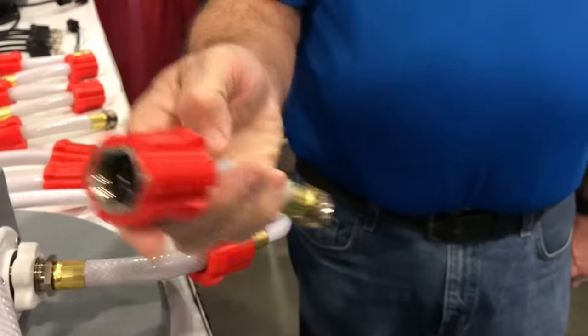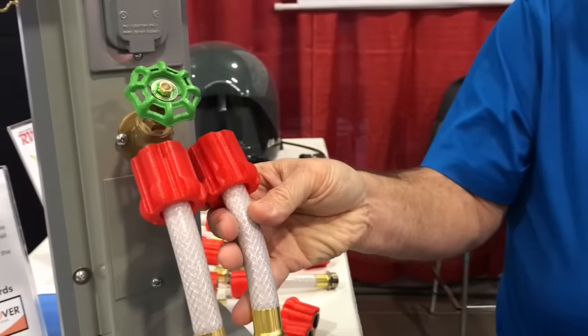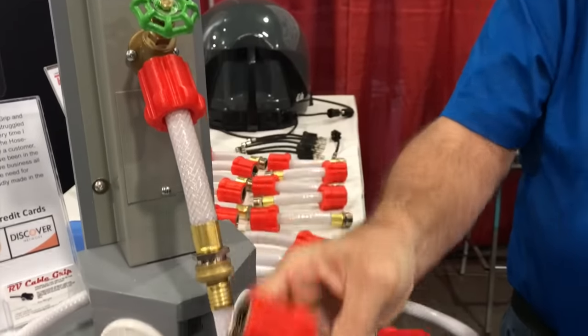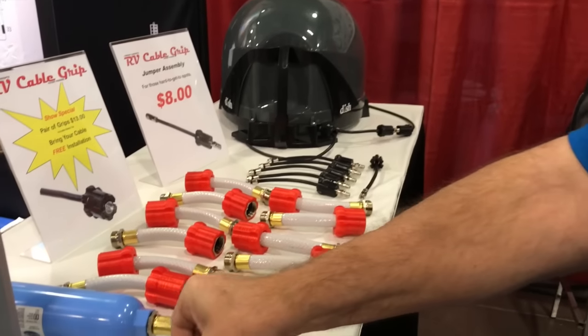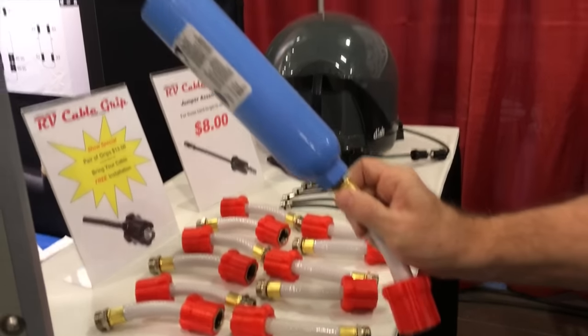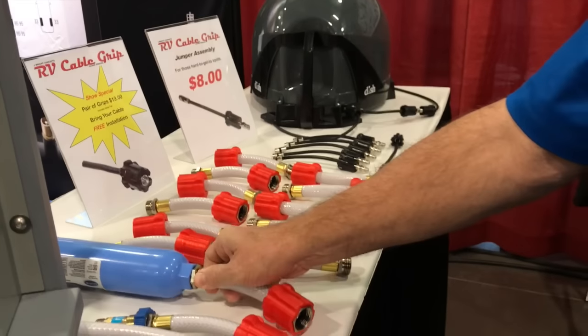The hose grip adds on to the end of your existing hose. It can be used with a small regulator, a water filter, or any number of fittings — anything that would go on the hose. It can also be used on your garden hose at home.